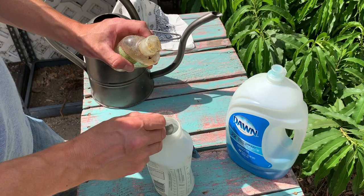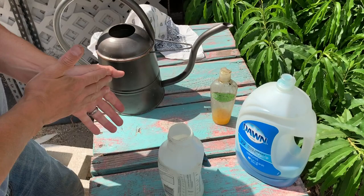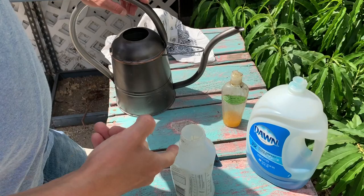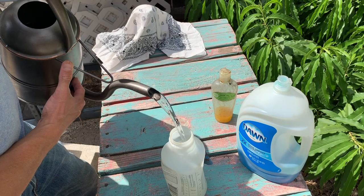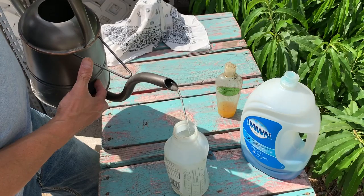This stuff is pretty expensive so we just need one teaspoon of it. The important thing is that we fill up the water before we add the dish soap, because if we add the dish soap first and then add the water it's just going to create a bunch of suds. So we'll add 32 ounces of water with the neem oil, right there at that line.